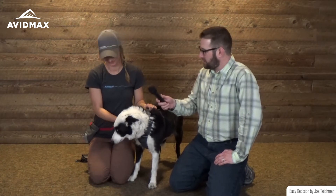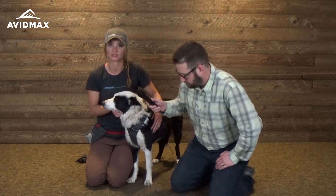Hey, I'm Cory with Avid Maxx and this is Stacey from Ruffwear. Today we have Bandit with us and Stacey is going to talk to you about how to fit your dog for boots. The most challenging thing with boots is getting a proper fit. The biggest complaint we hear about boots is they won't stay on — they fly off — and the solution to that is getting your dog properly fitted.